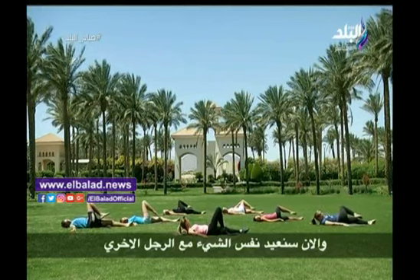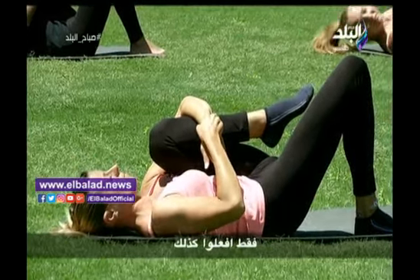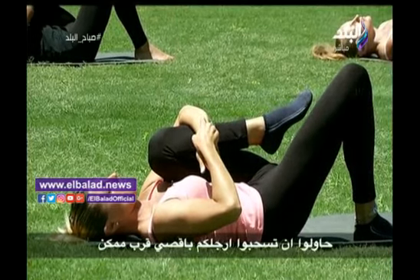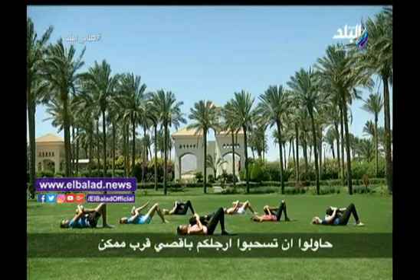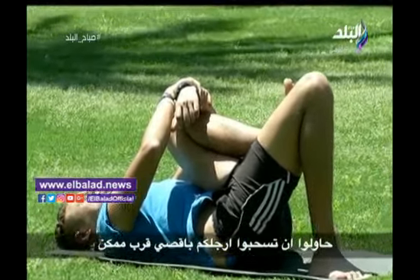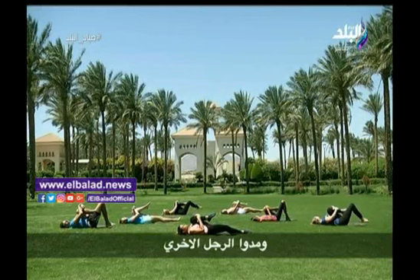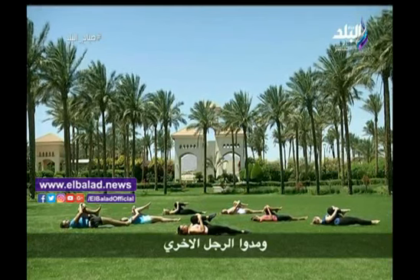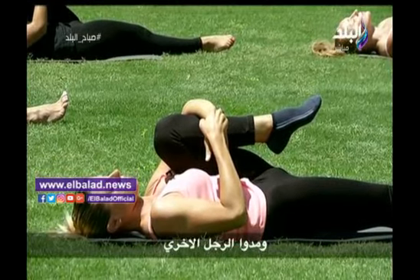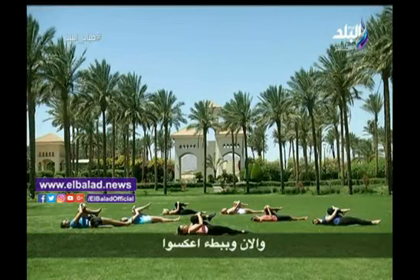We repeat now with the other leg. The same with the other leg, first like this. Try to pull the leg close to you as much as you can. And extend the other leg. And now slowly cross.